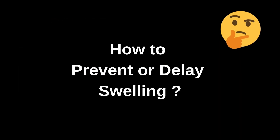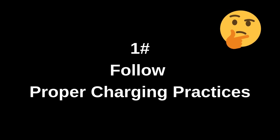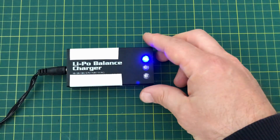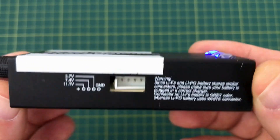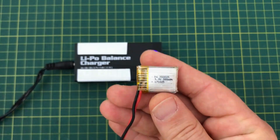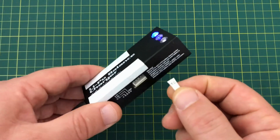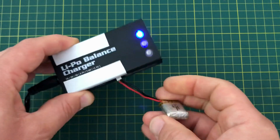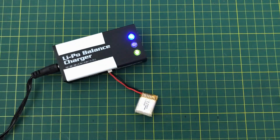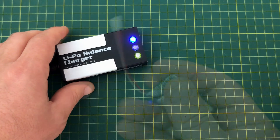How to prevent or delay swelling: follow proper charging practices. Always use a LiPo-compatible balance charger and never charge beyond 4.2 volts per cell. Prevent deep discharges — never let a LiPo battery drop below 3.0 volts per cell. Use voltage alarms or monitoring systems in drones and RC devices.